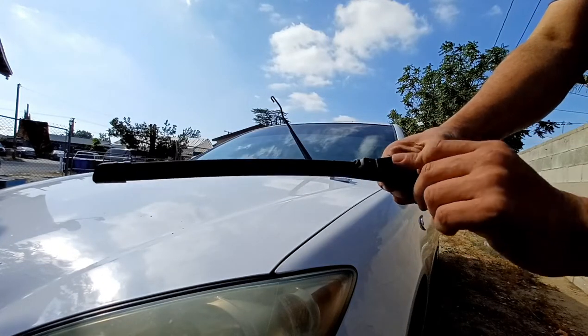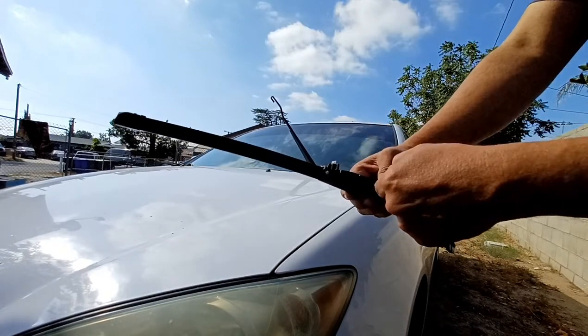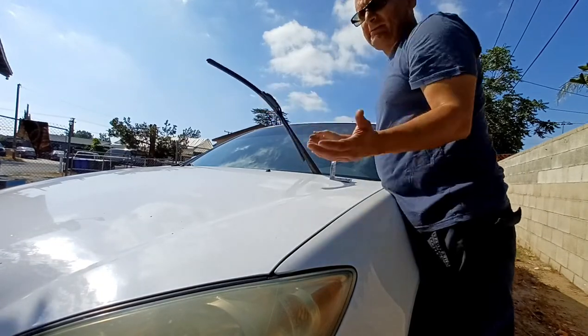Go ahead and unclick this part, the j-hook goes in there, and you can just close it in. Voila, you're done.